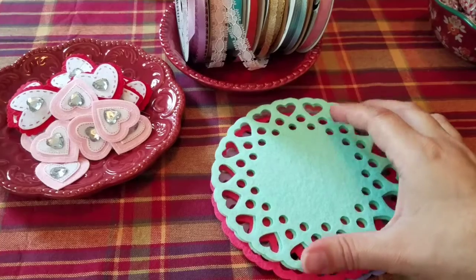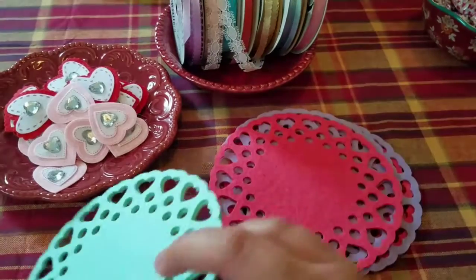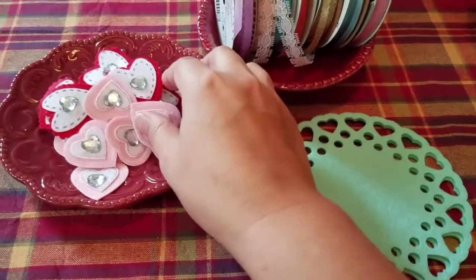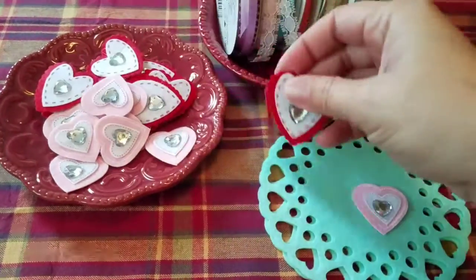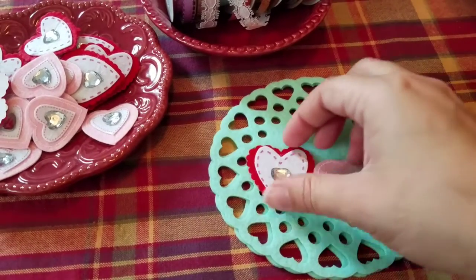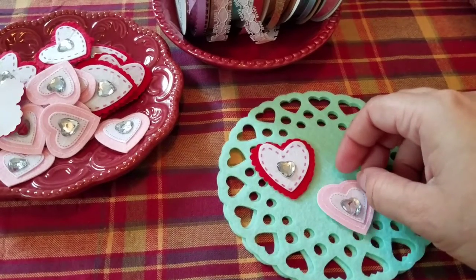The first thing we're going to want to do is just pick out two matching doilies. I'll just use the blue. And then we're going to look and see which of these stickers might look best — I think I might like the light pink with it.